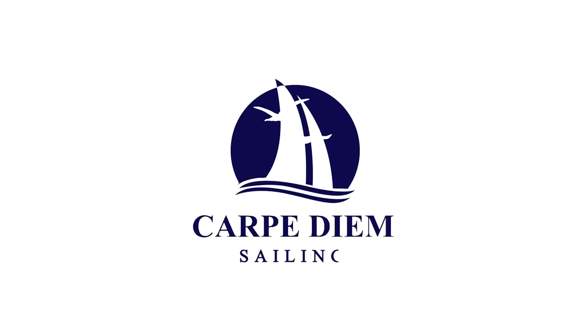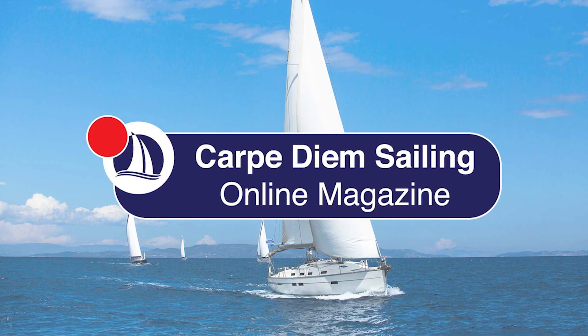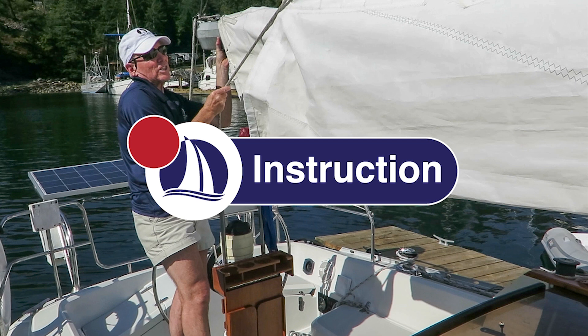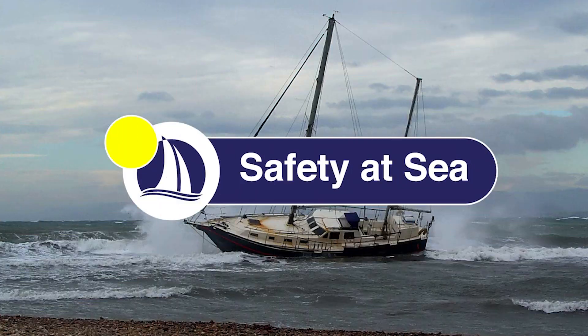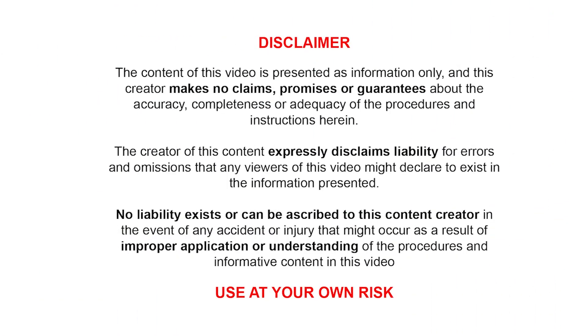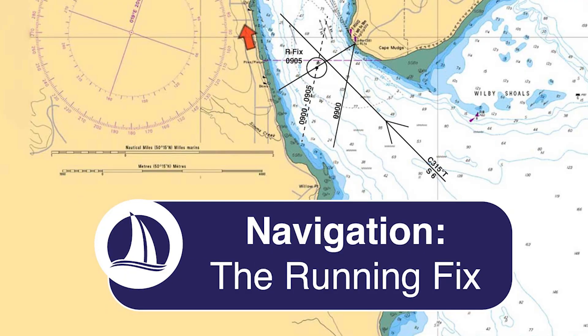Hi everyone, thanks for joining me. Welcome back to Carpe Diem Sailing. If you're new to the channel, my name is Marco, I'm a Sail Canada cruising instructor and in today's video, I'll be going over how to plot a running fix. Welcome to episode 51, the running fix.